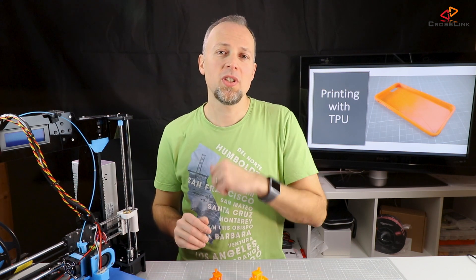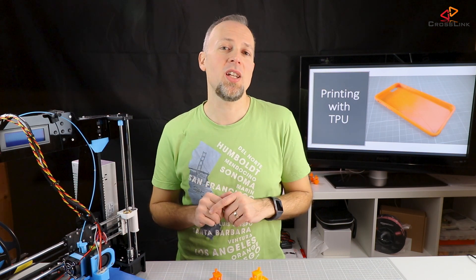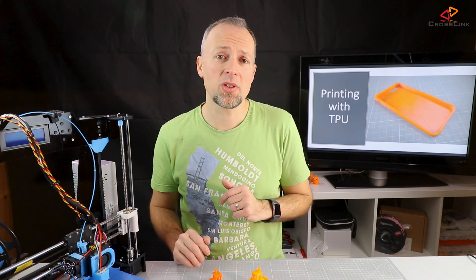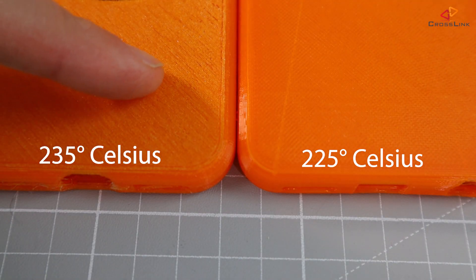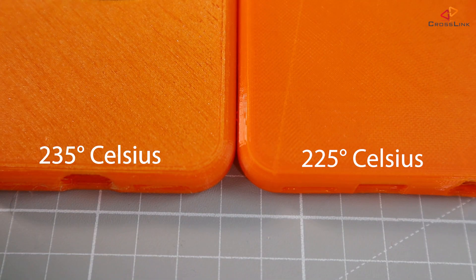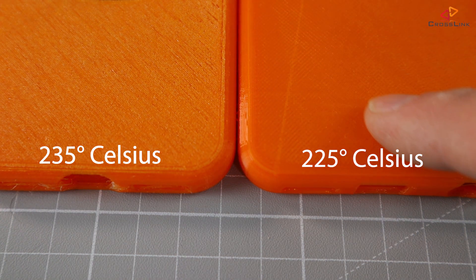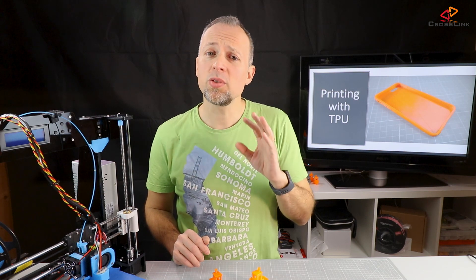The TPU material also requires different printing temperatures. For this brand of material, the best nozzle temperature seems to be 225 degrees Celsius, around 25 degrees higher than for PLA. I tried different temperatures and went up to 235 degrees, but that resulted in the TPU getting harder, losing some of its flex and also losing its glossiness, which is normally a nice finish. I'm also using the heated bed at around 60 degrees.